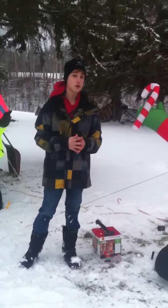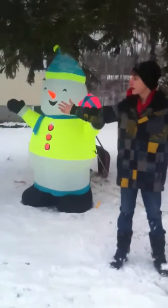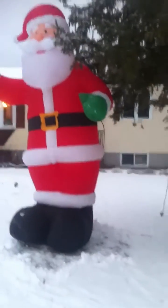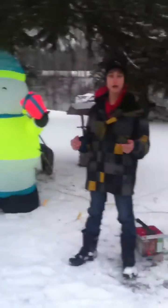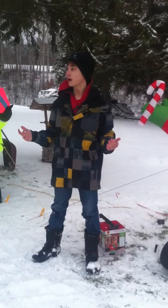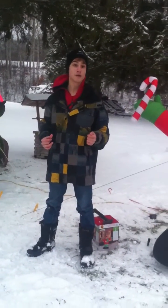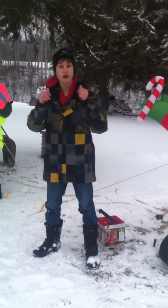If you guys like this video, enjoy. As you can see I've got other inflatables up — I used to have eight but now I've got a little more. Remember to please subscribe, comment, and like. If you guys want to see more videos like this I would be glad to do more. So yeah, that's it for the video — enjoy and hopefully have a nice holiday.